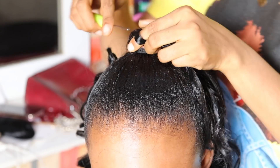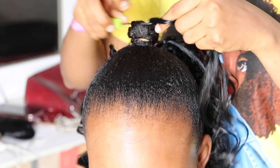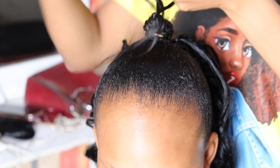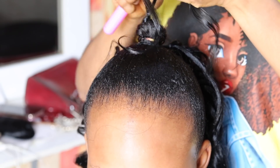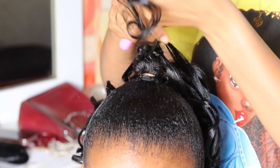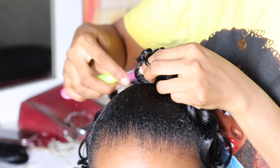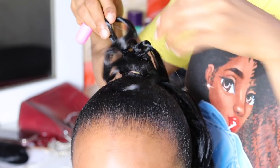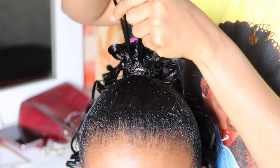Once I'm done with the back cornrow part, I'm also going to crochet the ponytail part — that is the tip of the ponytail, which was the box braid I folded and secured with needle and thread. We crochet the ponytail the same way as the back, and fill it up until I'm satisfied and the box braid is fully covered.